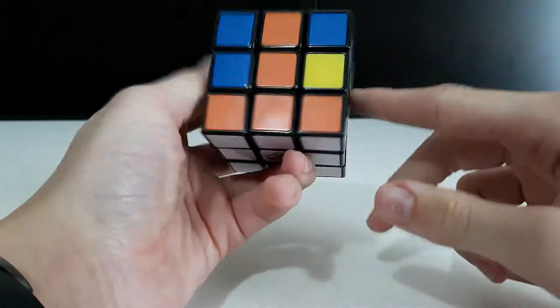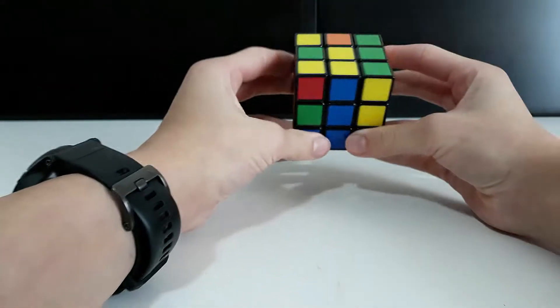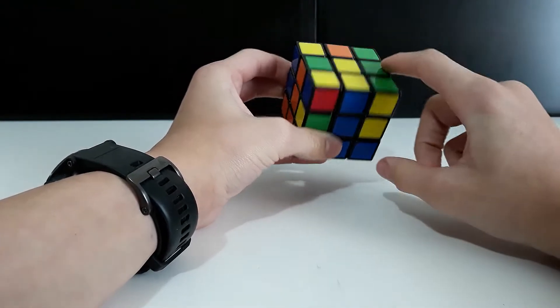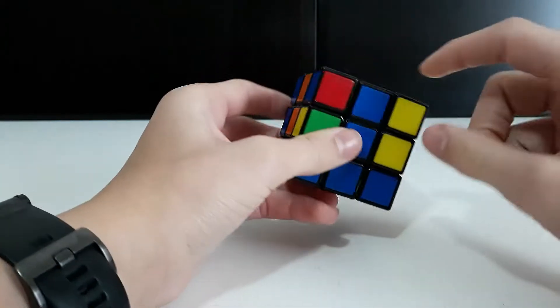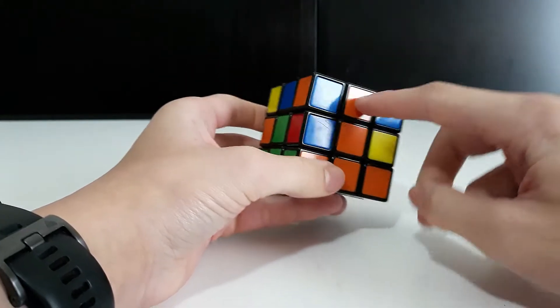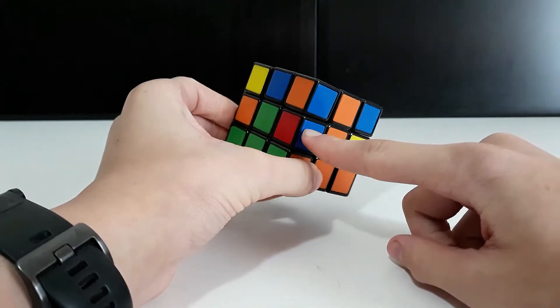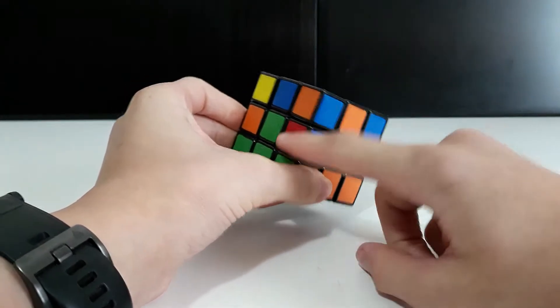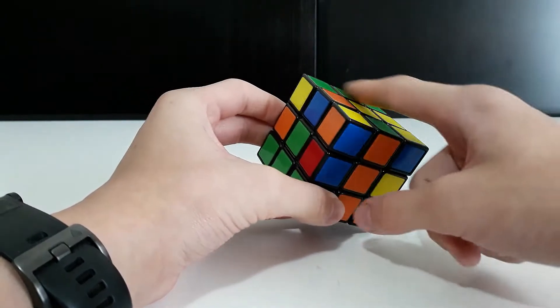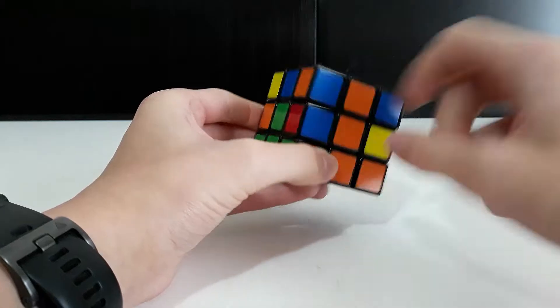To start, we want to get these middle pieces in first. Find a piece on top that doesn't have a yellow piece on it. For example, this one has a yellow piece but this one doesn't. If you have a piece that doesn't have yellow and it's already here, we'll move it up somewhere and then place it in the right spot.